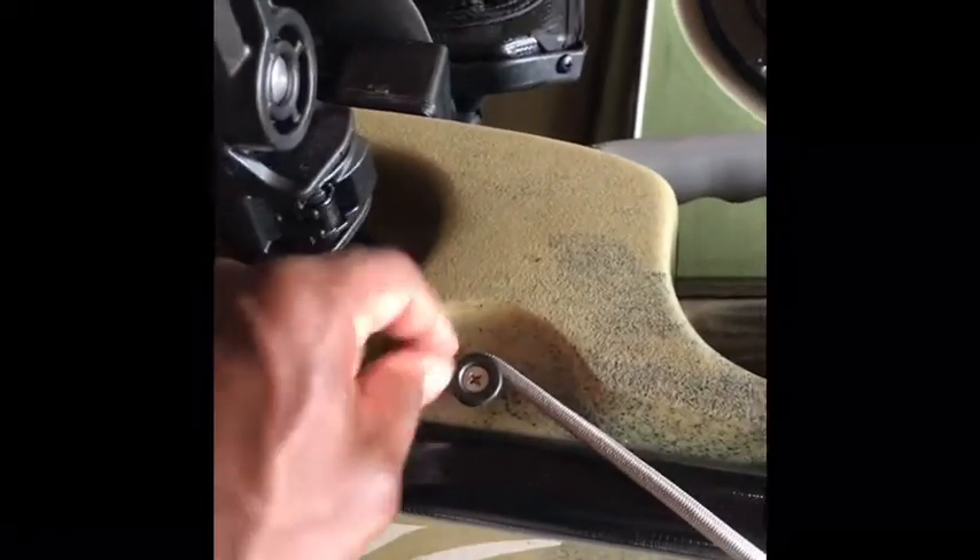Even though I have the pedal drive, it still comes with the paddle. If you're in shallow water or different situations, or if you just want the option of paddling, you still have it. I've got it strapped in right there on the side with a bungee cord, so it's out of the way when I don't want to utilize it.